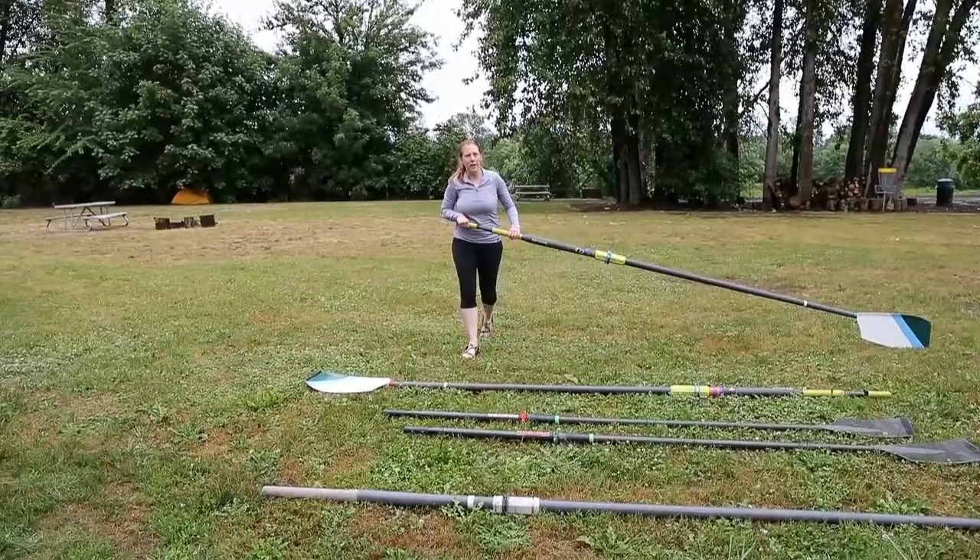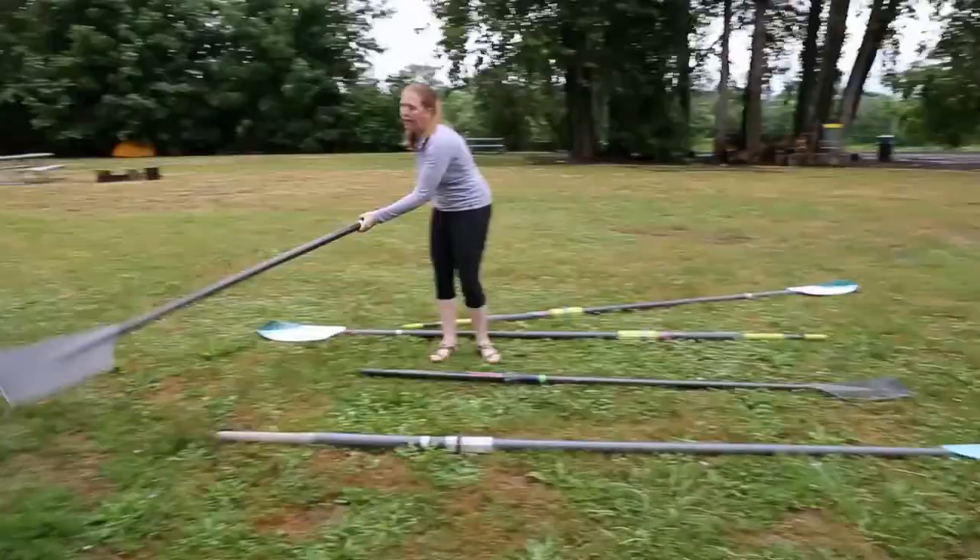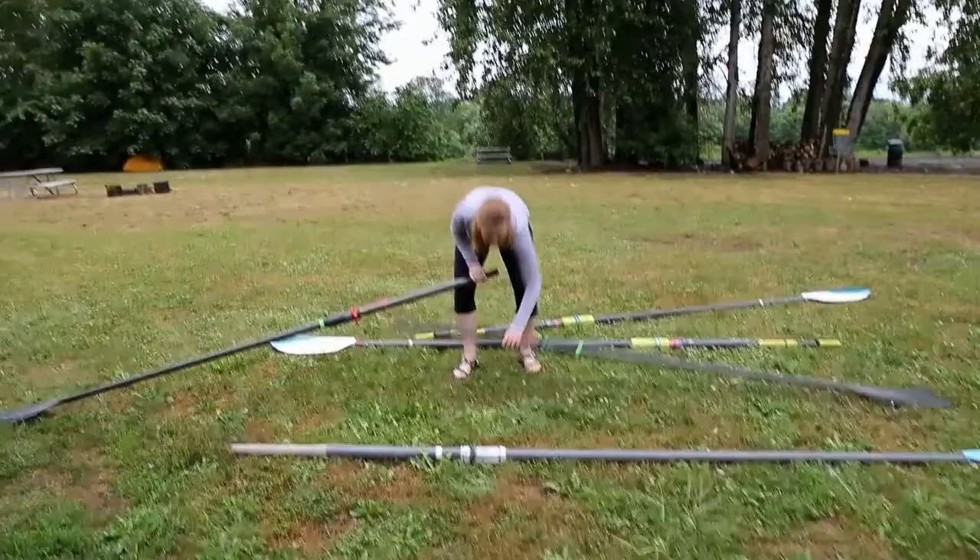And sculling oars — you have one in each hand. And it gives a tough scull just like this.